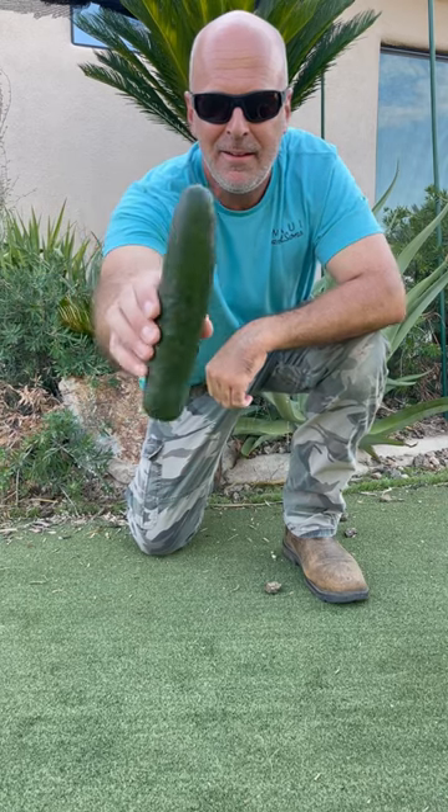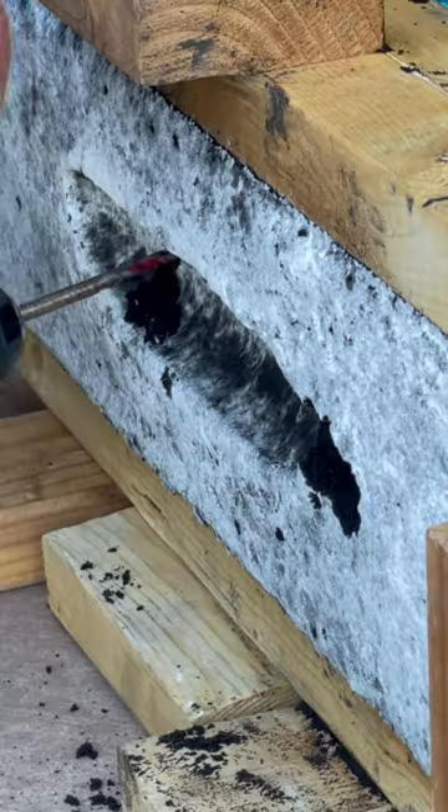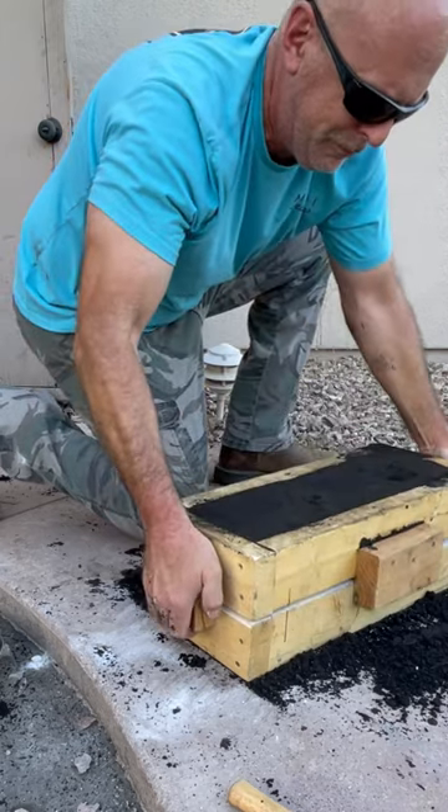My wife got me this cucumber, and this is how I made a solid bronze version of it. I pressed the shape of it in sand, then drilled a hole through the top and enclosed it in a mold to pour the metal.